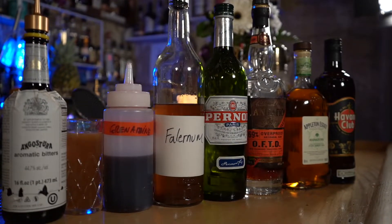So the Mai Tai we give to Trader Vic. Now we're going to do the Zombie. The Zombie is Don the Beachcomber's drink. And this is a fucking doozy — this is a motherfucker. I mean, look at all this for one fucking drink. One.